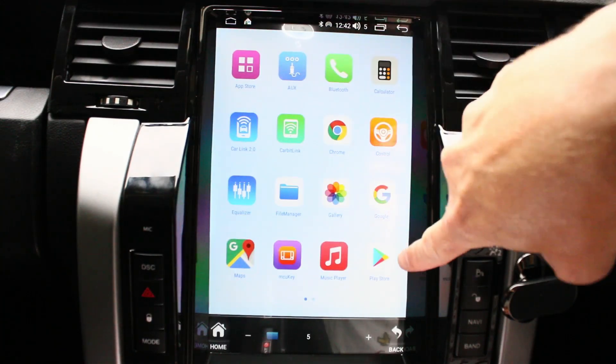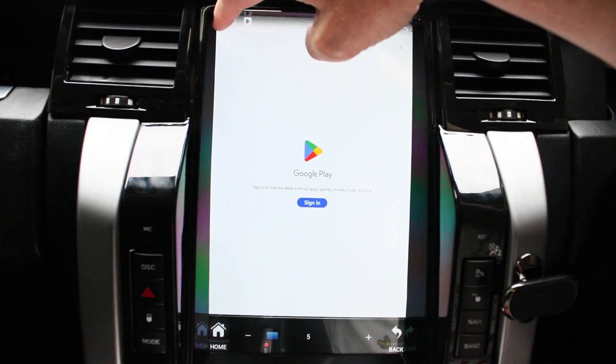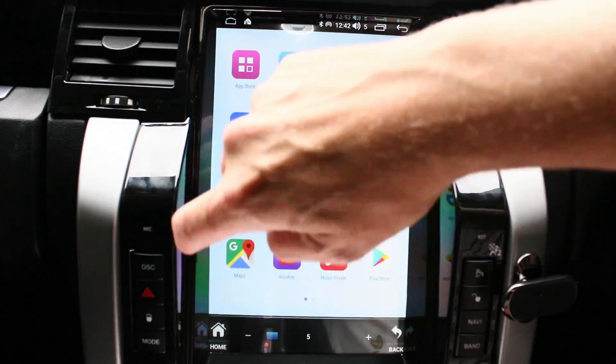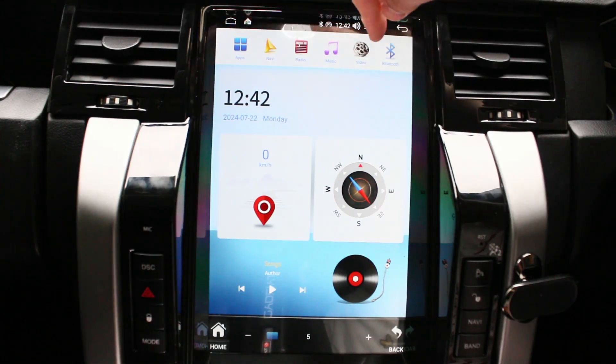Just to show you where the Play Store icon is — that's the Google Play Store. It does need an internet connection, and we haven't signed into it because it's the customer's car; we'll do all that when he comes back to collect it. Basically, any apps of your choice — you can put Netflix, YouTube, all that type of stuff on there, even IPTV if you tend to watch that at home.